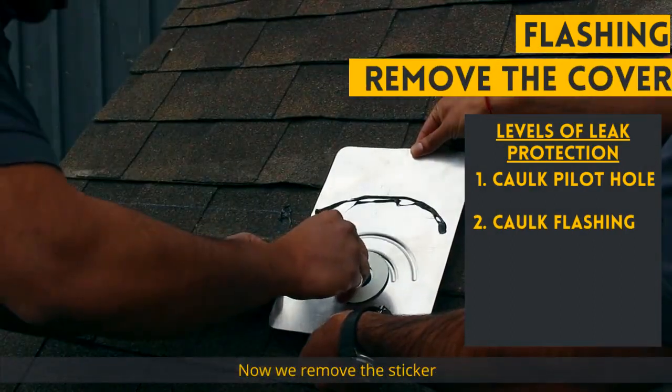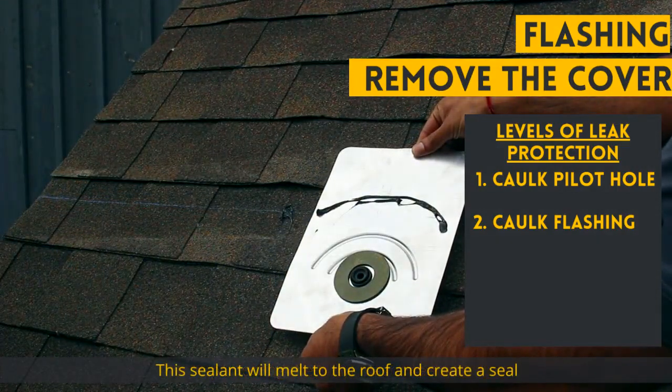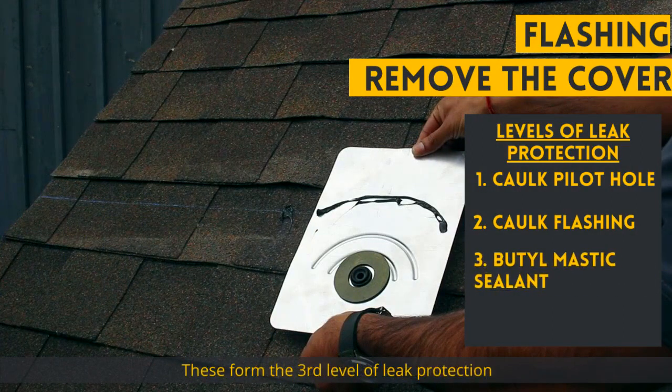Now we remove the sticker protecting the butyl mastic sealant. This sealant will melt to the roof and create a seal. There is also a rubber gasket for the leg bolt to seal against. These form the third level of leak protection.